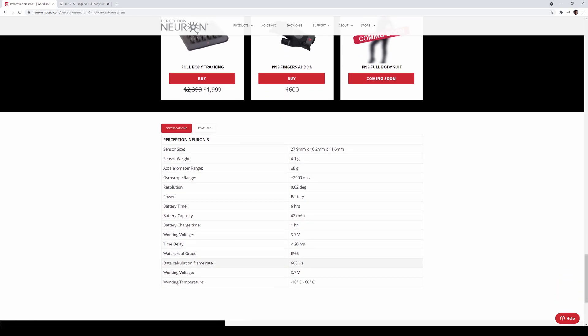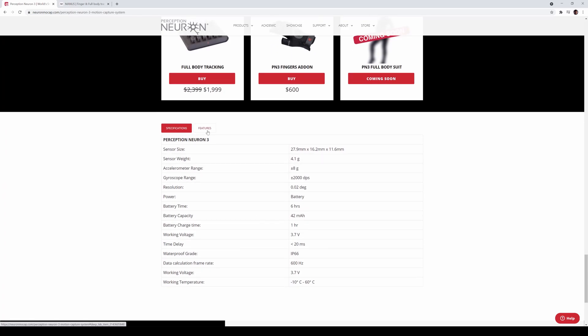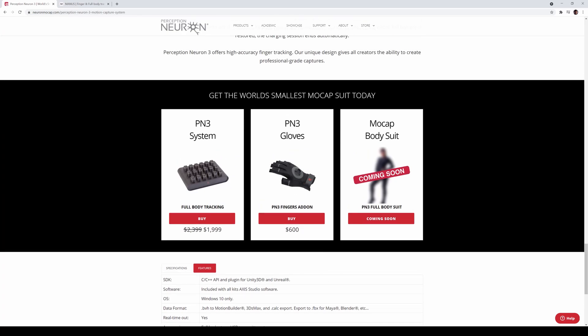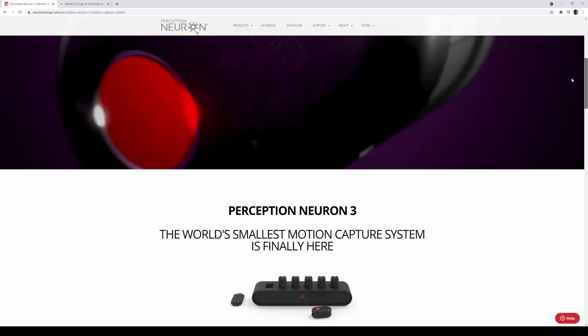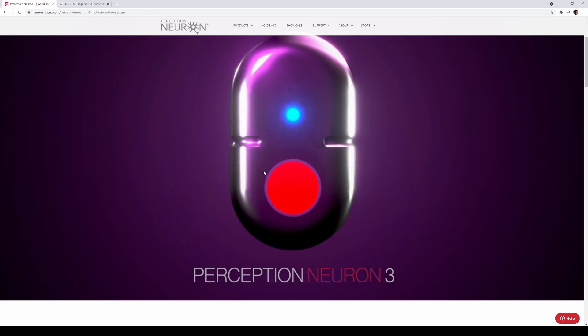I did watch their unboxing today. As far as I know, the Perception Neuron Studio is still better than this — so this sits pretty much in the middle between version 32 and the Studio. That was one of the questions people asked in the unboxing video. It is wireless, really small, and you can buy the gloves with suits coming soon. Pre-order is available now and I think they're going to ship at the end of May and into June. So that's the Perception Neuron 3.